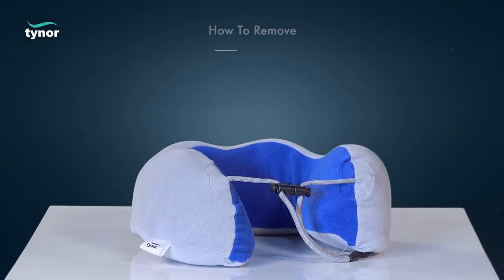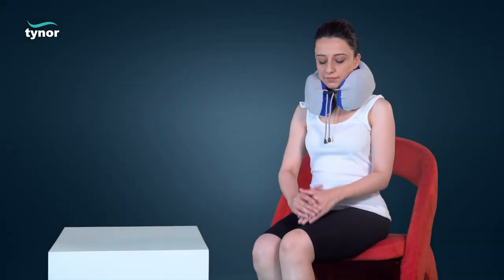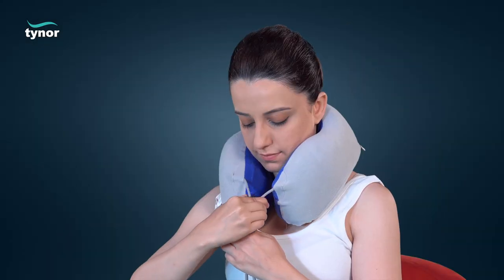Release it to lock the strings. Now let us see how to remove the travel pillow Urbane. Unlock the locking assembly for easy removal.